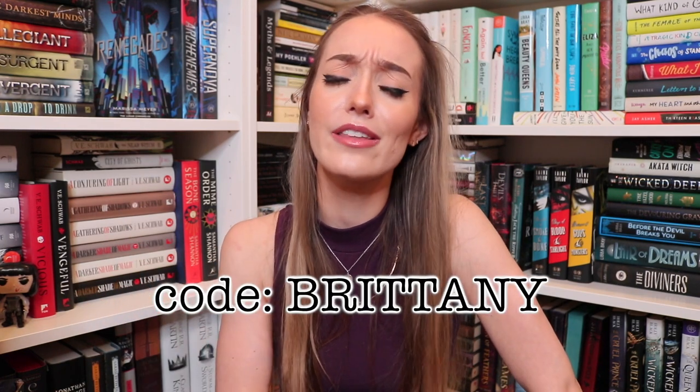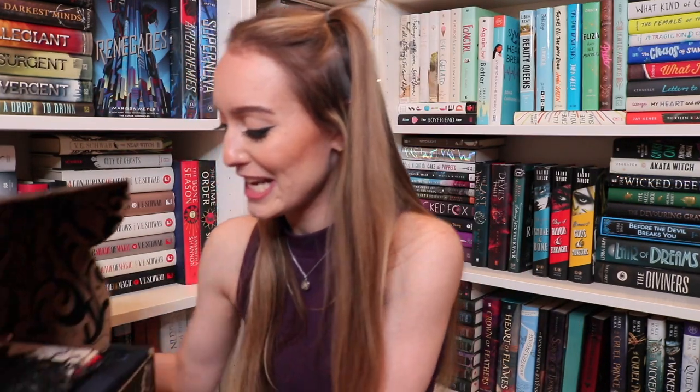By the way, I always forget to say this, but I am a rep for Fairyloot, so if you do want a discount, this is my discount code. I always leave all the information down below as well as the link to Fairyloot's website, so if you want more information or if you want to follow the link or know what the discount's for, just go into my description bar. I leave it there for you. So let's get in.